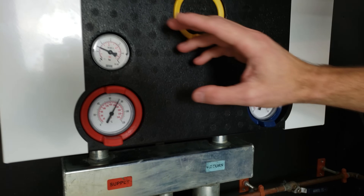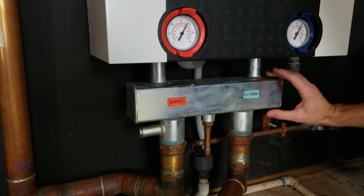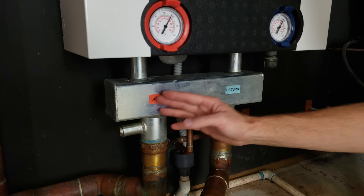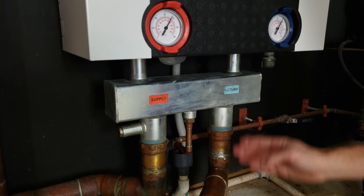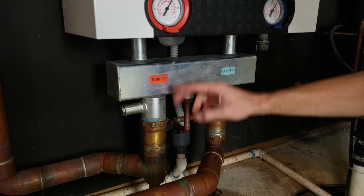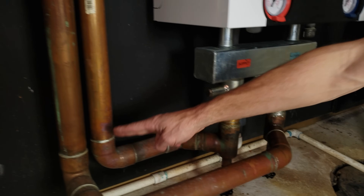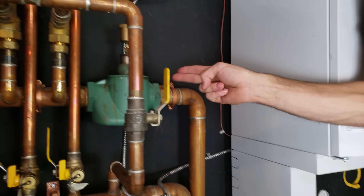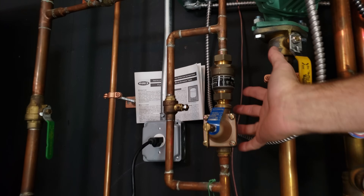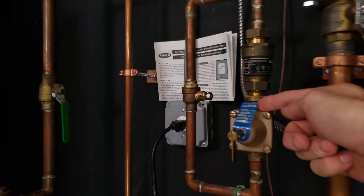If you were to follow this supply and return down, there's a manifold right here. This is hollow on the inside, so the return water and the supply water are actually mixing a little bit, but essentially you have your return water coming up this way and your supply water coming back out this way. If we follow the supply, I want to show you the cold water pressure, so we're going to come across all this piping over to this assembly right here.